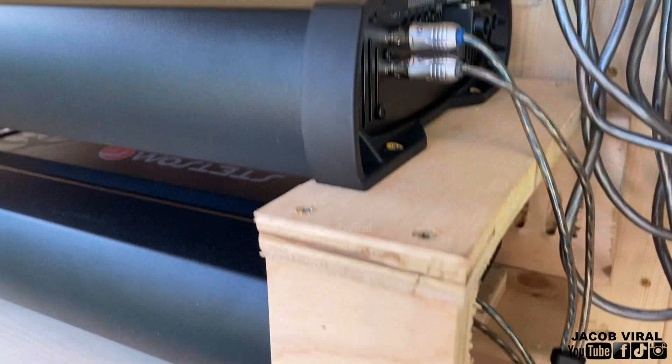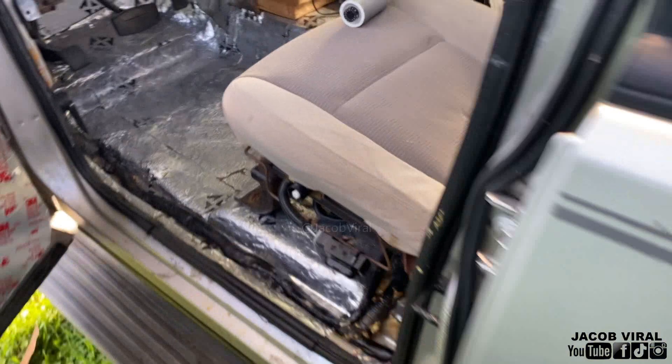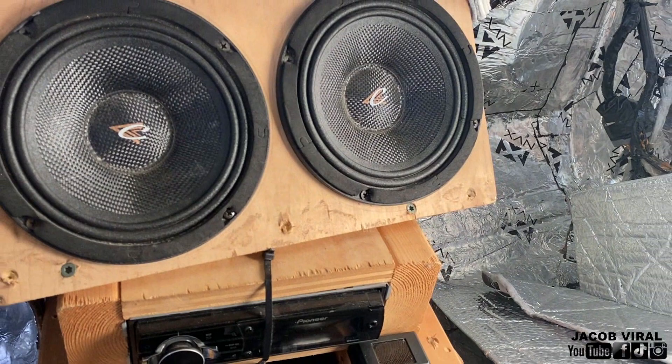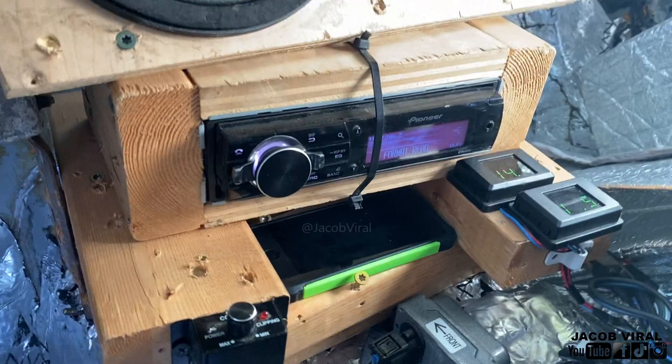Sometimes you'll be surprised how much you have to turn it up just to get it where you want it. Turn the vehicle on — you actually want the vehicle on and started where your voltage is going to be in the 14s. You don't want to tune with it in the 12s or 13s because that extra volt difference will matter. In some vehicles you'll be in the 15s or 16s depending on your setup, but it's the same concept. Now I'm going to use a USB — some people use Bluetooth, USB, or CD.